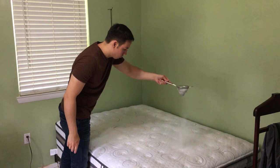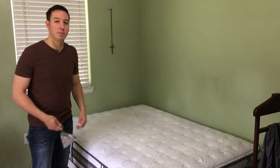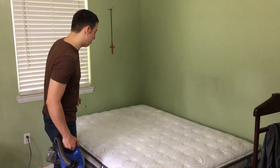Two hours is up. Basically the baking soda we put on the mattress is going to help to eliminate any odors and absorb any extra moisture. The essential oils are going to give the mattress a nice pleasant fragrance, and the lavender scent has been proven to help induce better sleep. So that's why we put all that on the mattress. Let's vacuum it up now.